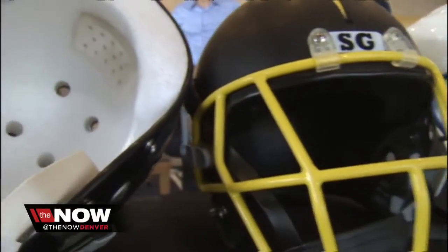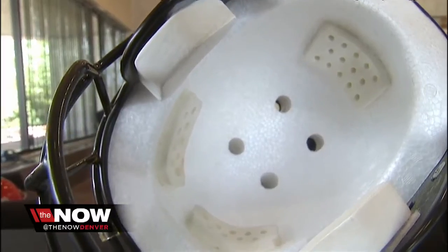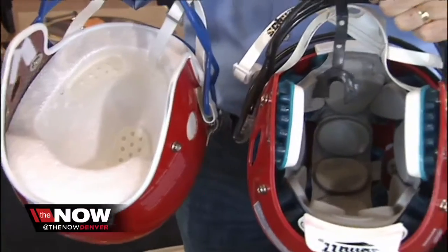The first thing you notice about the SG helmet is it looks different than any football helmet you've ever seen. It looks like it's filled with styrofoam, and when you pick it up, it feels half the weight of a standard youth football helmet. When you grab one of the helmets, they're so light and so different than what we're used to wearing.